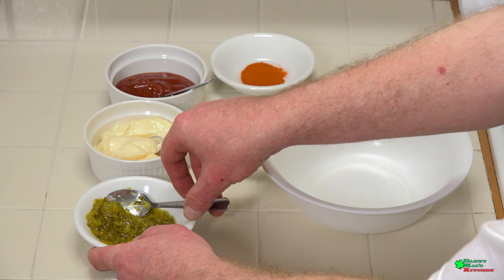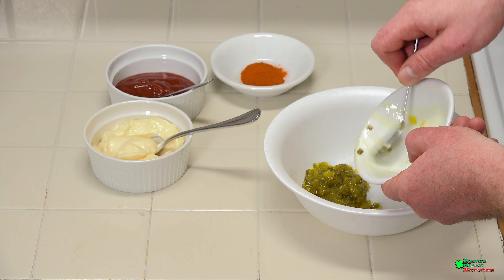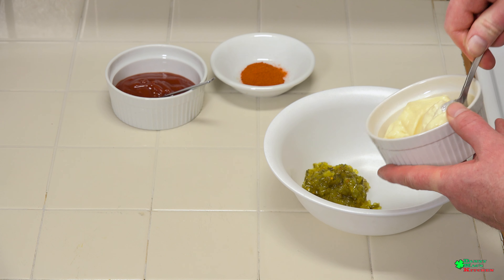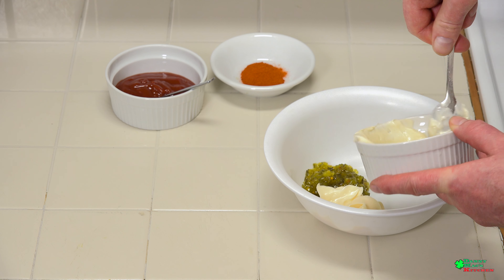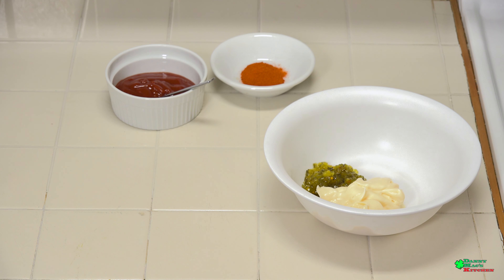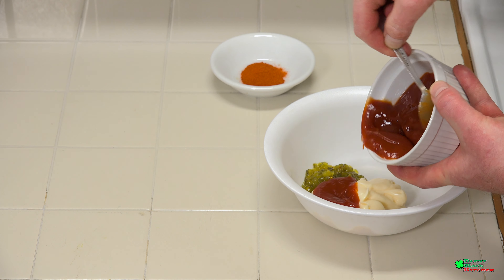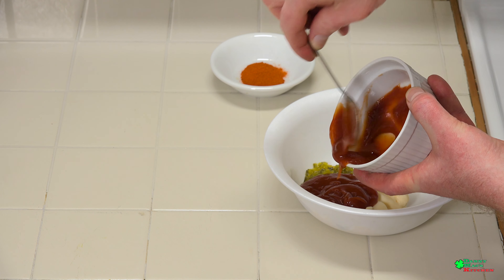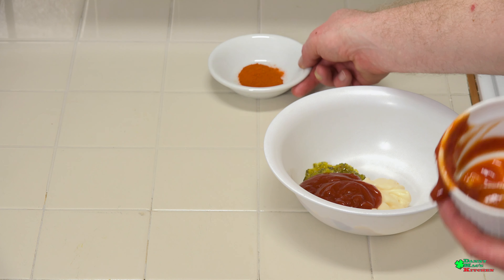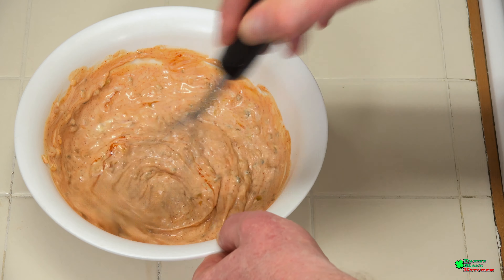For the fiery dipping sauce: about two ounces of relish, mayonnaise about four to five ounces — if you want a little less, that's cool, it's your preference — some ketchup also about four ounces, and we're gonna finish this to make it fiery with one tablespoon of cayenne pepper. I'm ready to mix this all together.